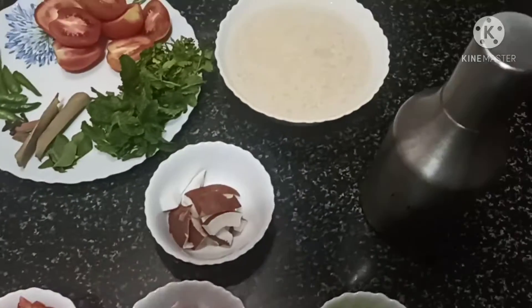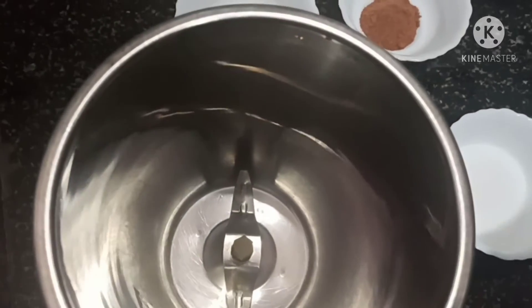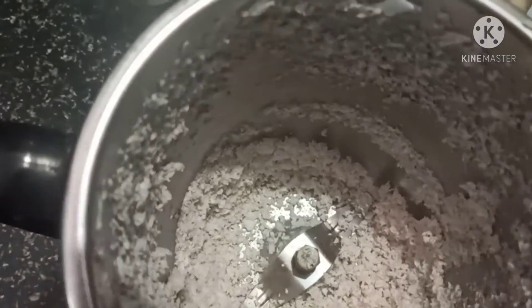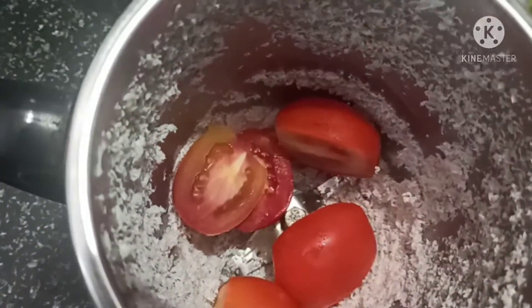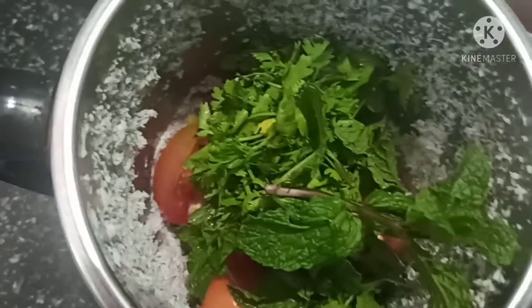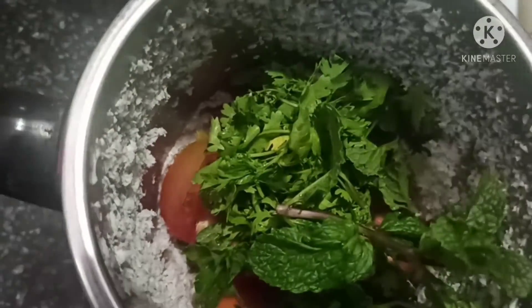This method is to add oil, mix it, then mix it with tomatoes, mix it with sop, and then check.